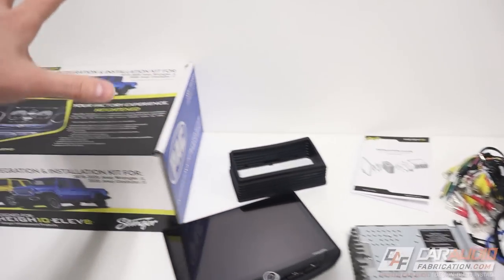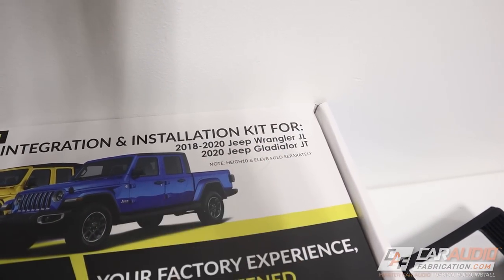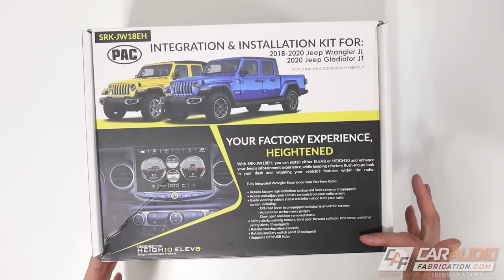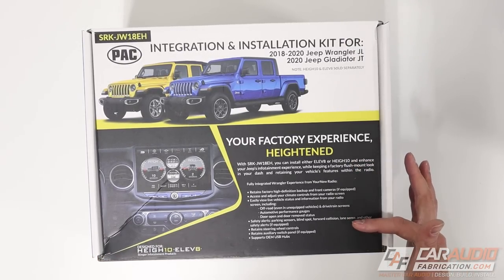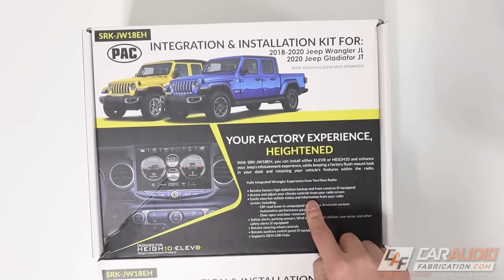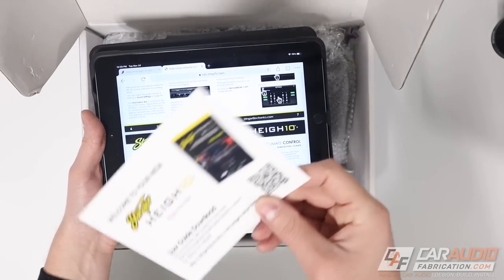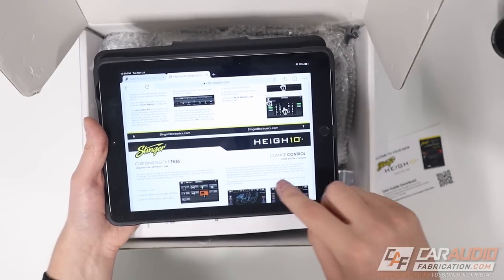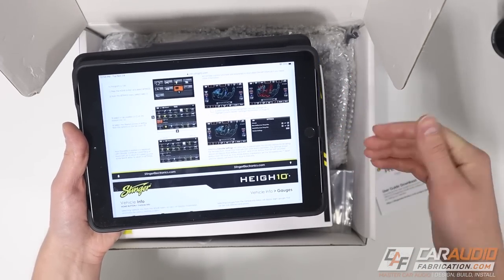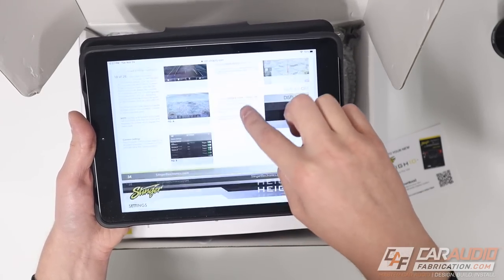Now let's take a look at the vehicle-specific stuff for our Wrangler JL or Gladiator JT. The integration and installation kit has some really nice color printing on the packaging, with a description of all the different details and vehicle options that we are going to retain by adding this aftermarket unit. Inside is a link to download the user guide - I downloaded it easily by taking a picture of the QR code. I imagine they did this so they can release firmware updates and update the user guide to match. All the images are high quality and in color.